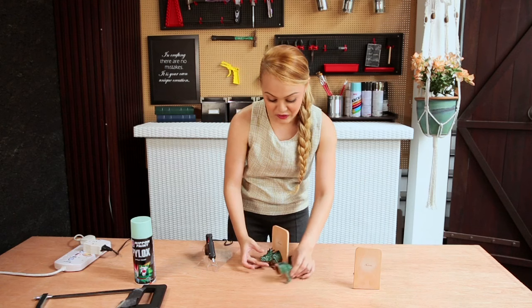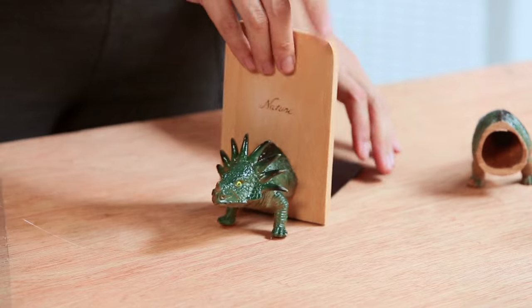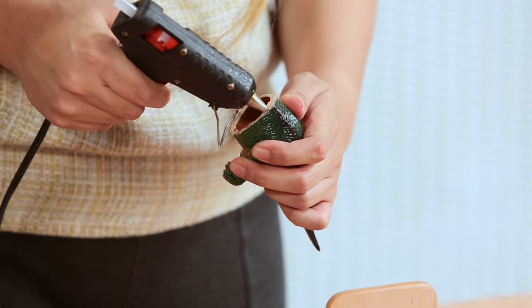You want the dinosaur to look like it's literally walking out of the bookend. So that's our first piece. Do the same with the second piece.